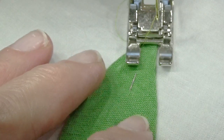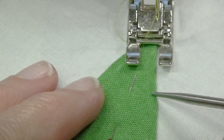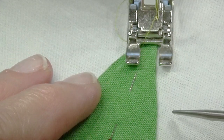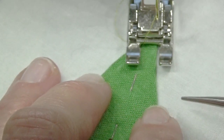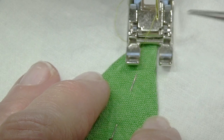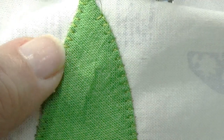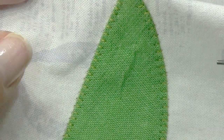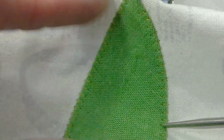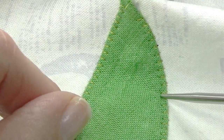Straight stitch machine applique leaves a line of stitches right along the edge of the applique. I like the way it looks, but I will admit that you can really feel the edge of the applique a little more than you can if you do a blanket stitch. Blanket stitch holds the edge of the applique down a little more, though it's much more visible.